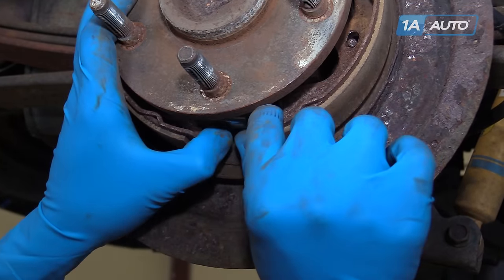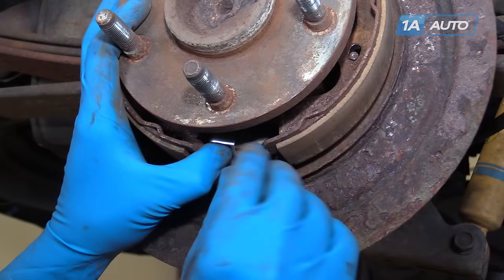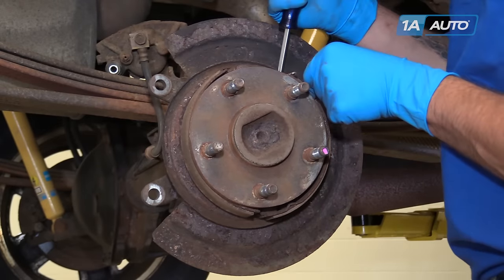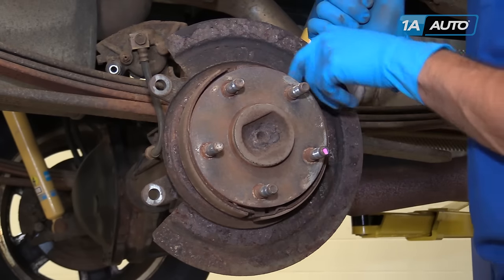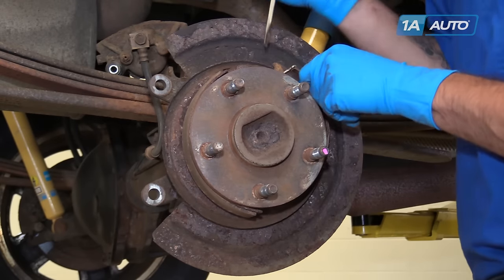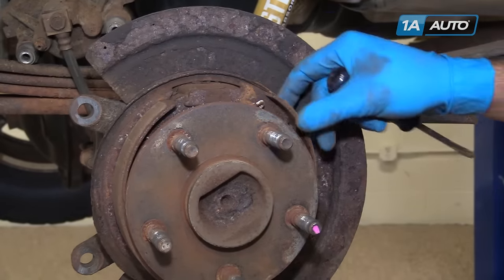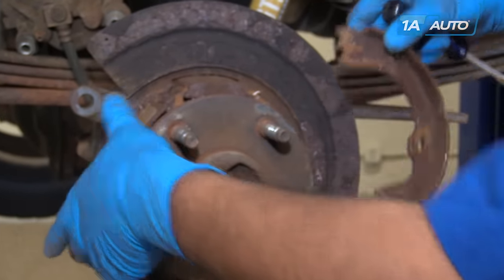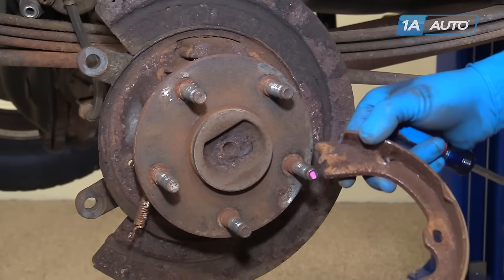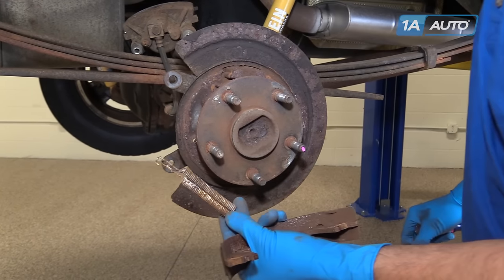Spread the e-brake shoes and remove the adjuster wheel. Pry off the shoe from the mechanism at the top — you want to try to get it off and forward and wiggle it out of the spring. Remove the opposite side; the spring's got a little hung up in there on the way out.